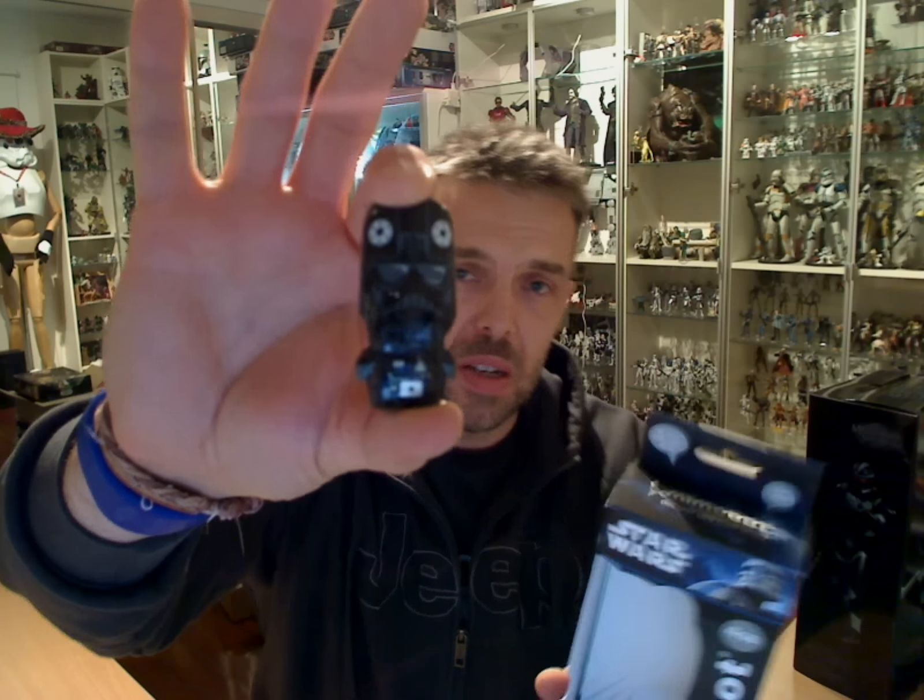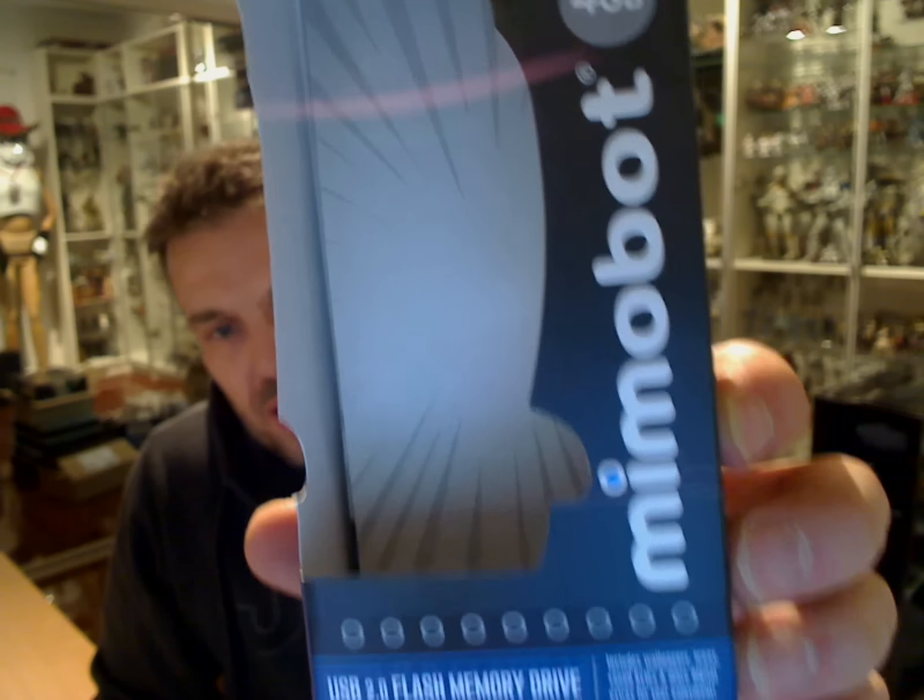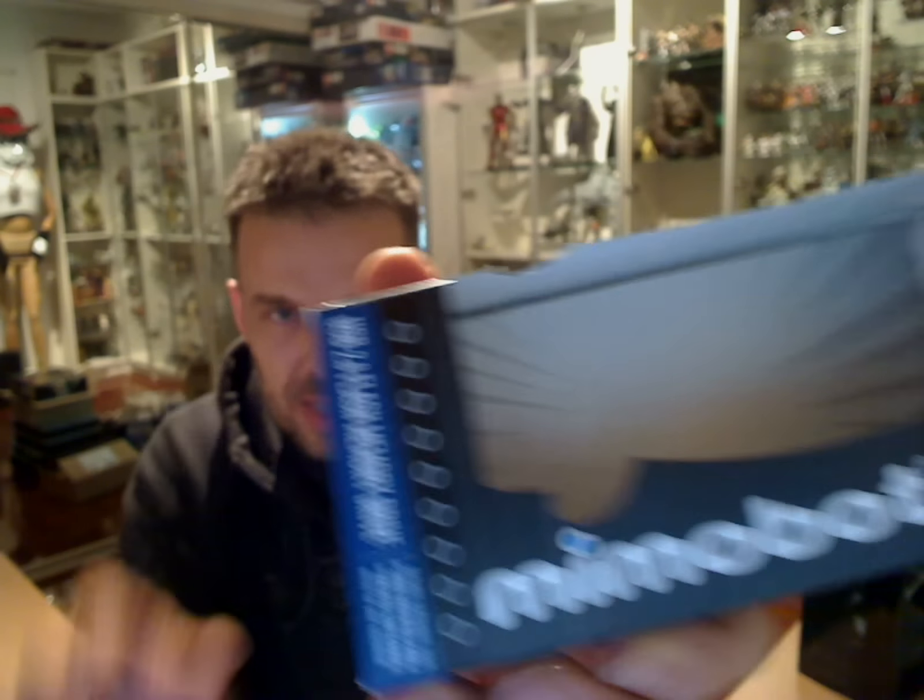This is the TIE Fighter Pilot. Let me give you a quick look at the box it comes in. This is a 4GB version of the USB drive. The packaging says 'I'm a USB flash drive, for real.' Nice touches on the packaging from Mimoco — it's called Mimobot, if you've never seen one of these guys before.